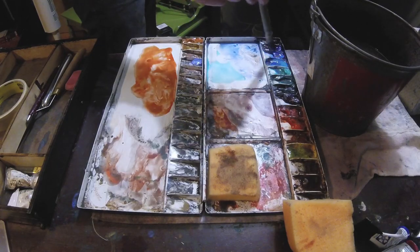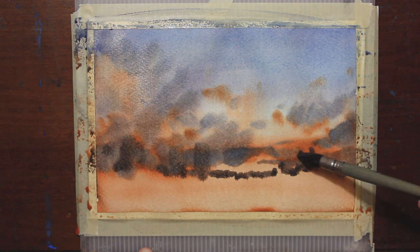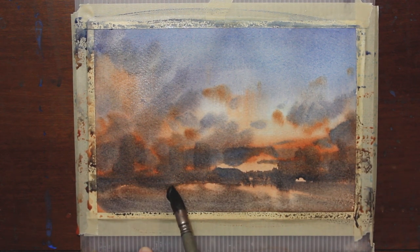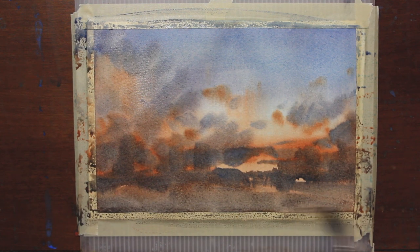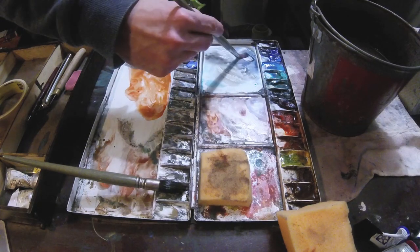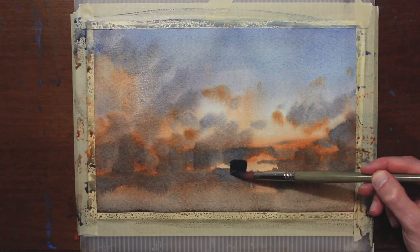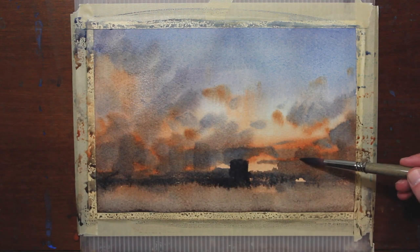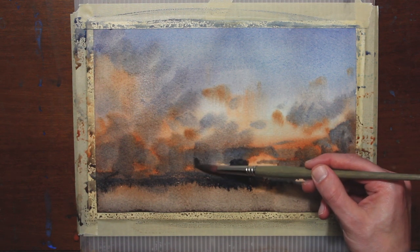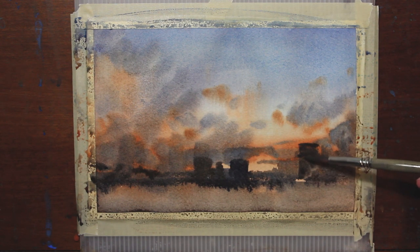I have some thicker pigment and I'm going to start adding in some buildings in the distance. I always think it's amazing how it brings everything together when you put some earth underneath the sky — suddenly it starts to read like a sky. I want these buildings to be darker, kind of silhouetted against this morning sky, just finessing the detail in the distance.